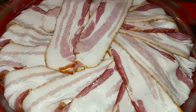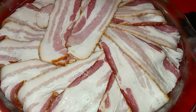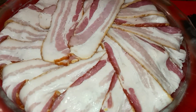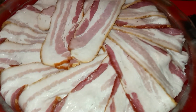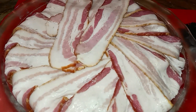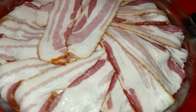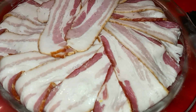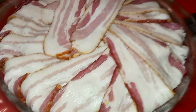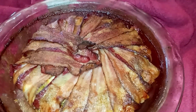I'm about to put this in a 400-degree oven for about 30 to 35 minutes. I'll come back and let y'all know exactly how long it took to cook. I'm so excited today! I'll let y'all know how long it actually took, so I'll be back when it's finished.